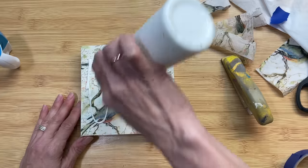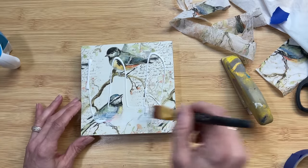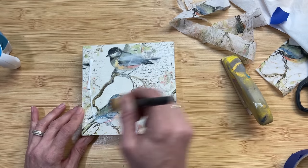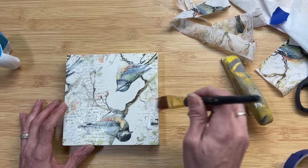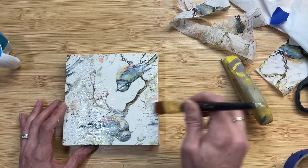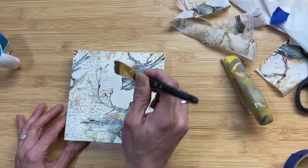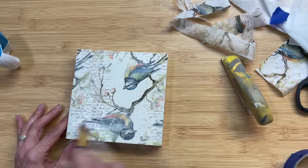Now to seal in that napkin and keep it water resistant, we're going to apply another layer of Mod Podge. I am brushing very lightly with my paintbrush — you don't want to rip up or pill the napkin, so go as gently as you can. You can also use a dauber type of foam brush to apply this top layer of Mod Podge if you choose.